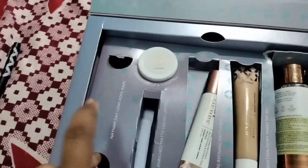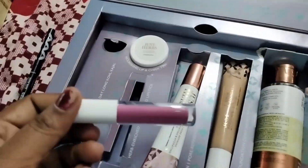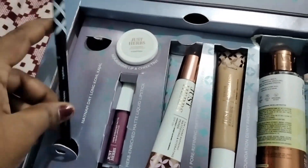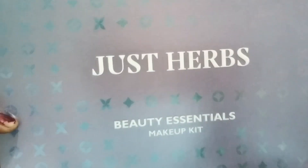I am going to show you how to use this set and explain it. There is a serum, a foundation, a primer, a lipstick, and a card. In a small box, I have a cheeks case, an eye case, and an upper eye case. I have two or three types. I also have a panel and a forehead section.